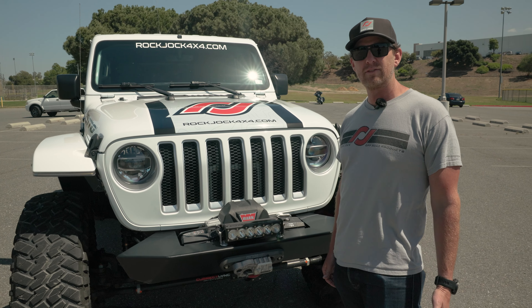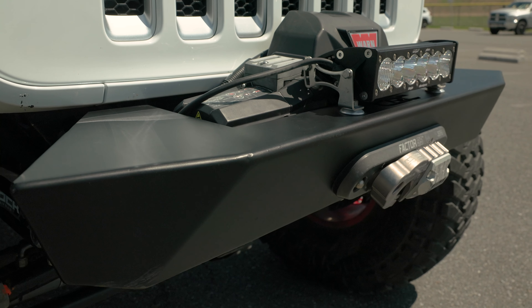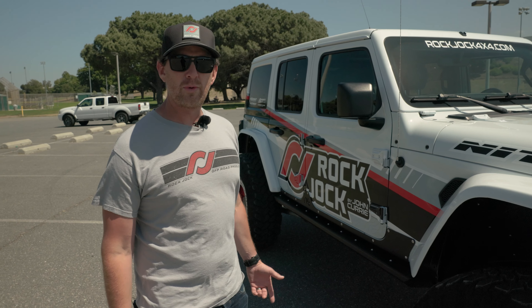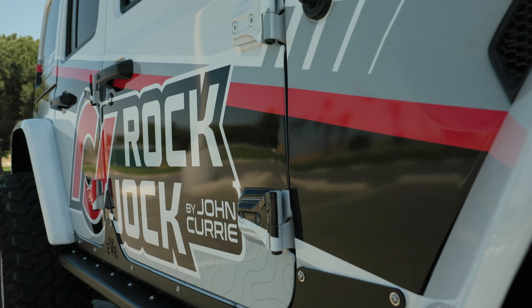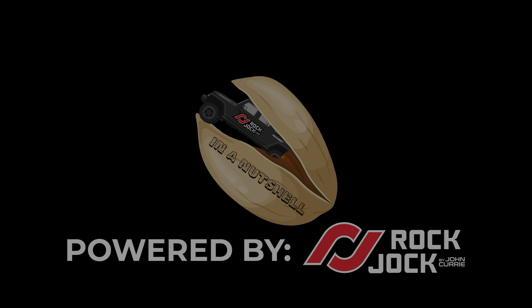For some extra lighting on the front, we've been running Baja Designs. This specific piece is the Onyx 6 light bar. We like to keep our Jeeps looking good. Our new wrap for our 2024 livery is done by Versatile Wrap. And that there is our 2018 Jeep JL Wrangler in a nutshell. We'll be right back. Thank you.